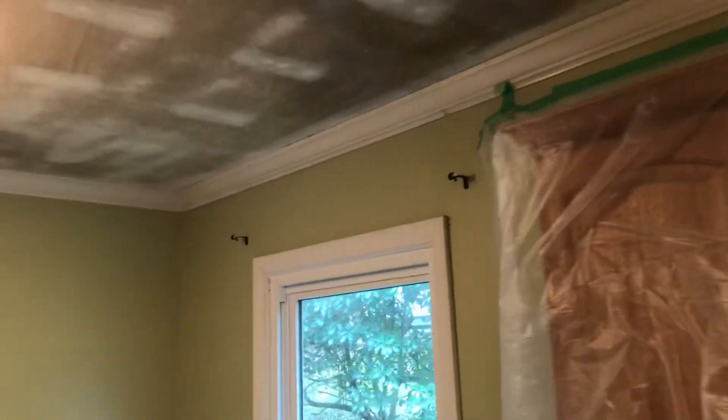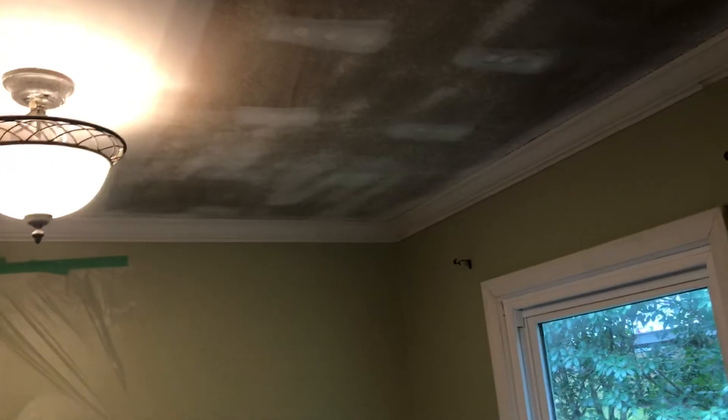But that's where we're at right now. This has only taken maybe 30 minutes to do maybe an 8 by 10 area or so. Doesn't take very long, as long as it's not been painted.